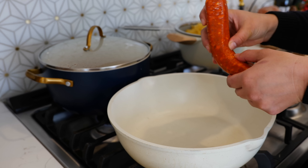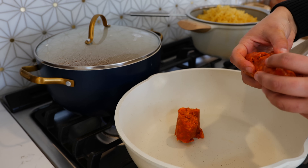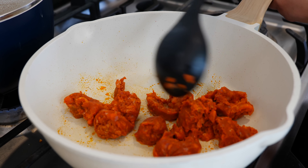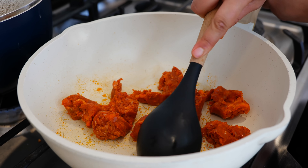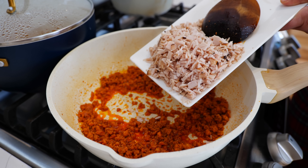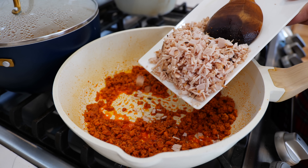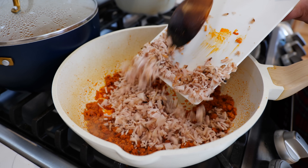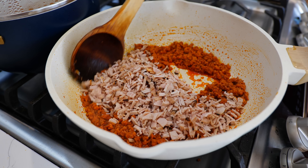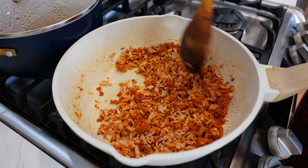Place your burner on medium high heat and add eight ounces of longaniza, or you can use chorizo. Break it down and continue to cook for another four to six minutes. Next, add four pieces of chopped deli ham — if you don't have deli ham you can use four to six pieces of chopped bacon. Combine all your ingredients and allow the ham to come to temperature for another two minutes.